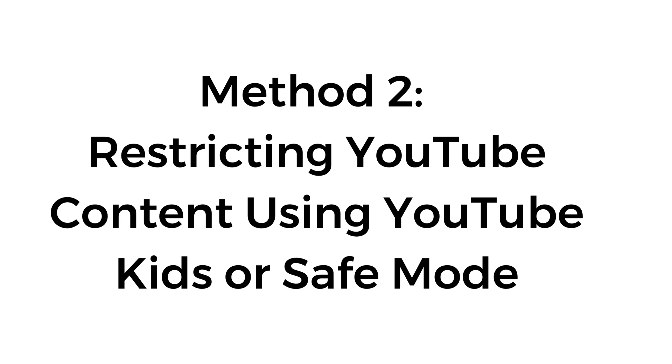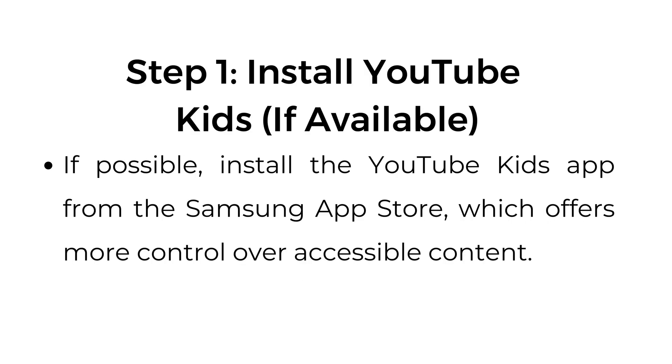Method number two: restricting YouTube content using YouTube Kids or safe mode. Step number one: install YouTube Kids if available. If possible, install the YouTube Kids app from the Samsung App Store, which offers more control over accessible content.